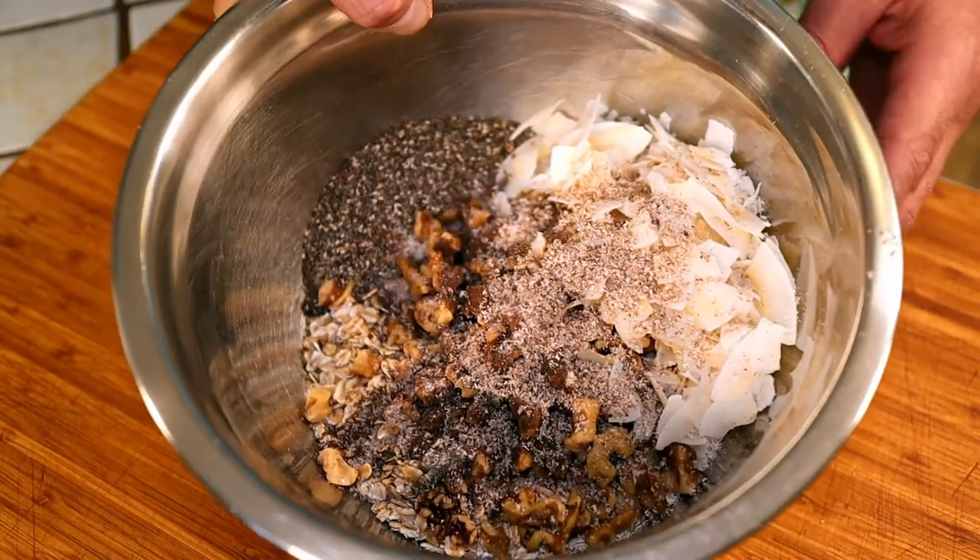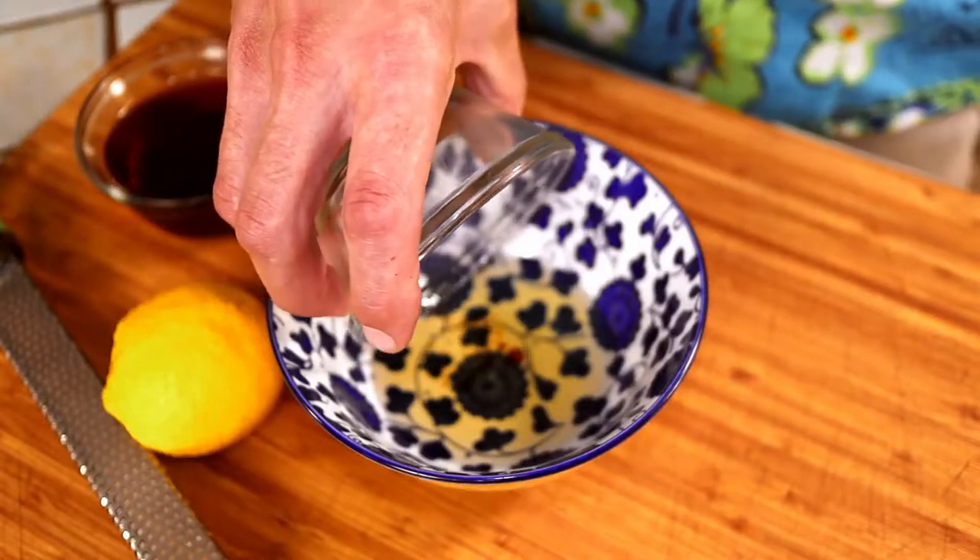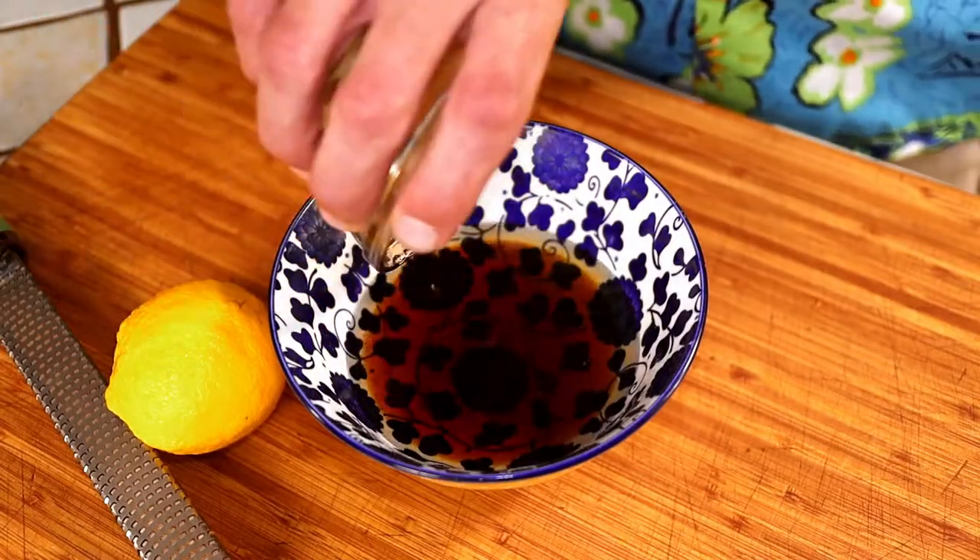Now mix the dry ingredients for the other flavor as well. Mix the oil, maple syrup, and lemon zest together in a small bowl.